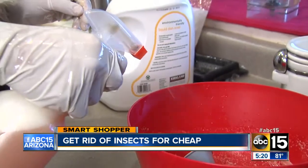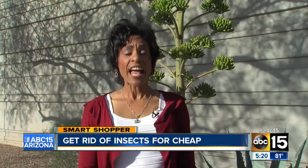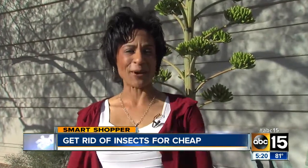I'll have the exact recipes and all the information you need posted on our website — just head to ABC15.com/smartshopper. I'm Daphne Monroe, your Smart Shopper.